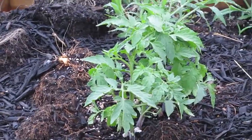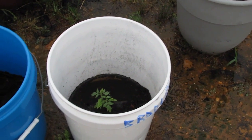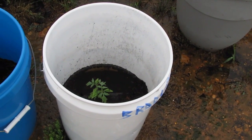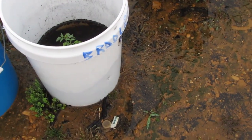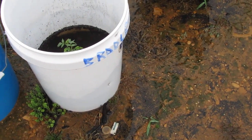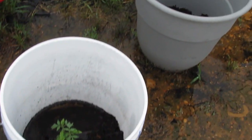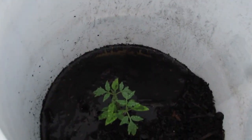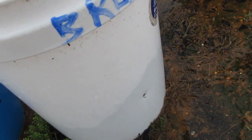Those tomatoes jumped up overnight. Those tomatoes are probably not liking sitting in that water. That drain hole is covered in mulch right now — I'm going to have to get a screwdriver or something and poke a hole in that. See how much water that is; the hole's on this side.